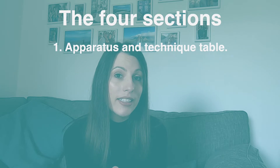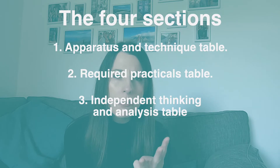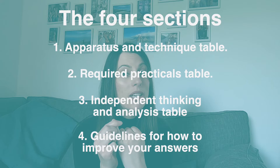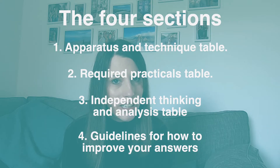So I'm going to split this video into four key pieces of information to help you improve your practical exam questions. Number one is showing you the practical apparatus and techniques table. Number two is how that links to the required practicals. Number three is the bit called independent thinking on the specification. And number four — this is going to be the bit you all want to know — the guidelines for how to improve your exam technique in practical questions.